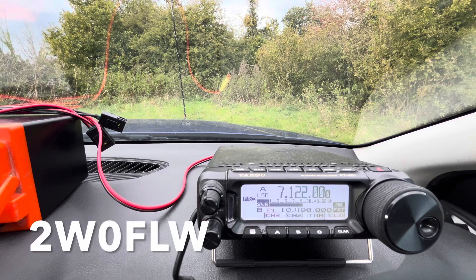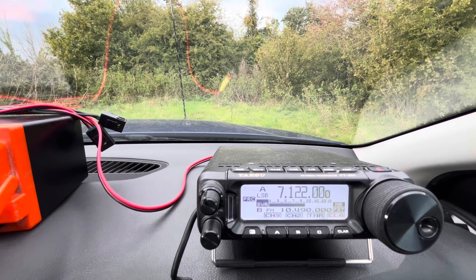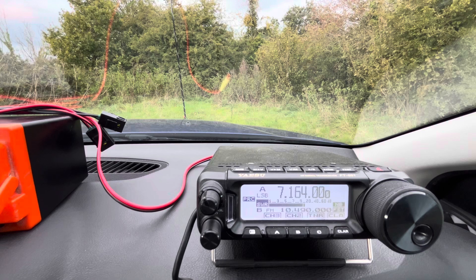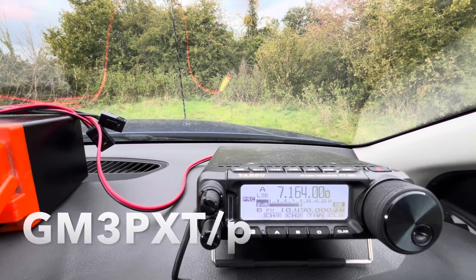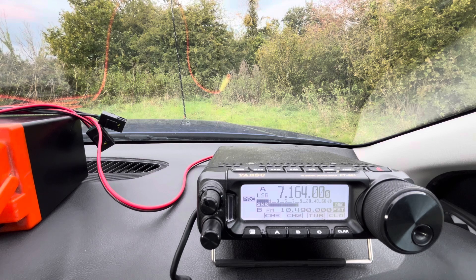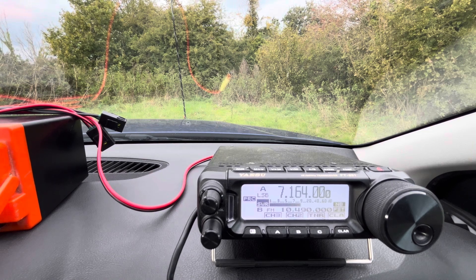Whiskey Zero Foxtrot Lima Whiskey. G4 GM portable, you're 5 by 9. Roger, no problem. It's Tim's pleasure to put you in the log. Hope you're having fun — as much fun as Jordan has getting out portable.